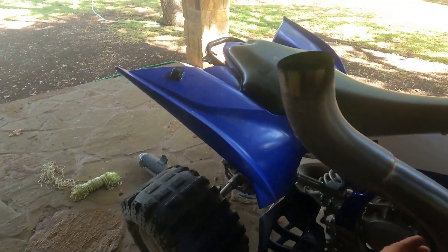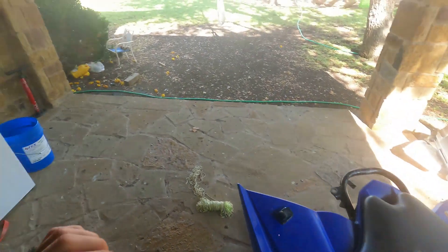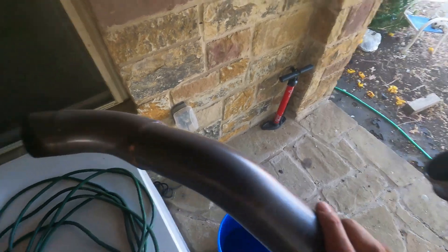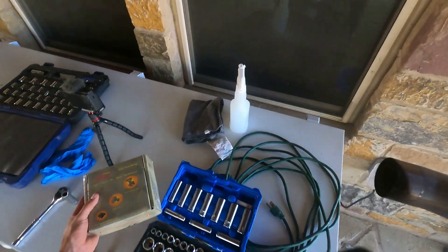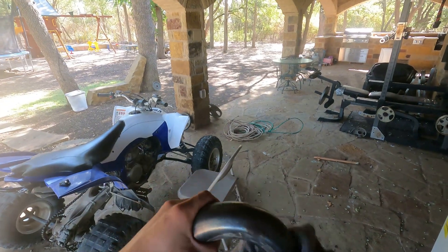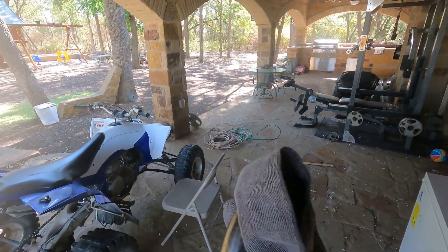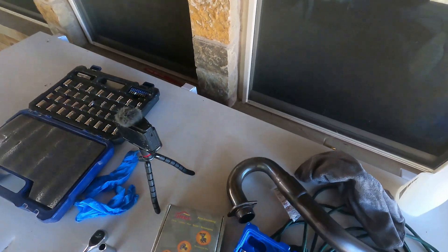Y'all can see right here I pretty much have a lot of buildup from combustion, so I'm going to be getting all of that off with some all-purpose cleaner. After I get it cleaned up, we're going to be dipping the exhaust wrap in water because that's what you want to do so that all the fiberglass on it doesn't get all over your hands and doesn't fly all over the place.